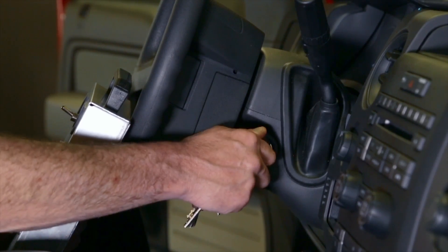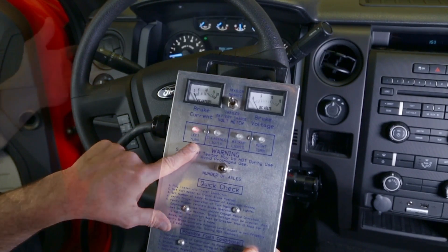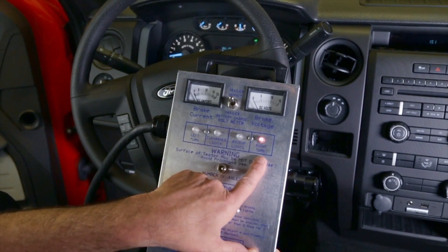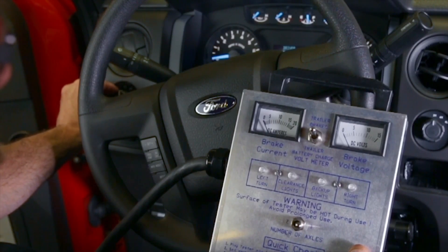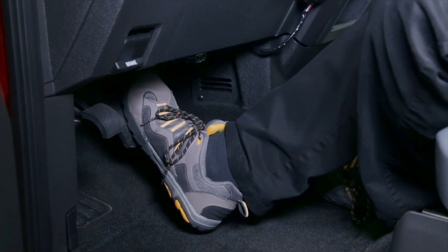With the vehicle ignition key on, test the left turn signal, right turn signal, brake, running clearance lights, and backup lights.